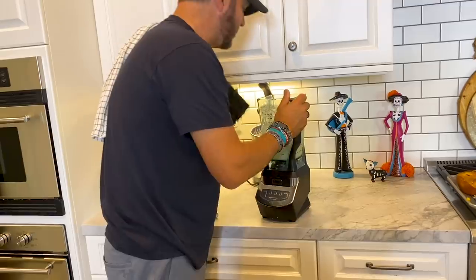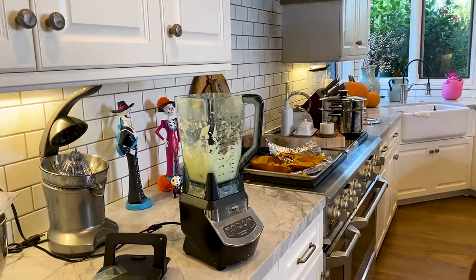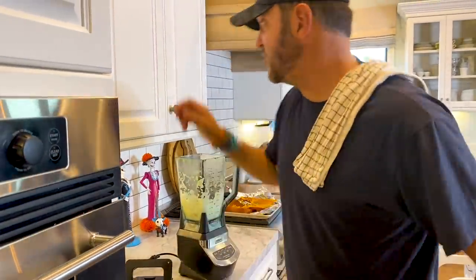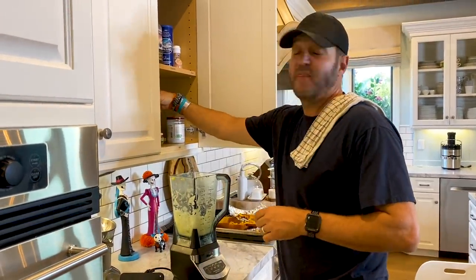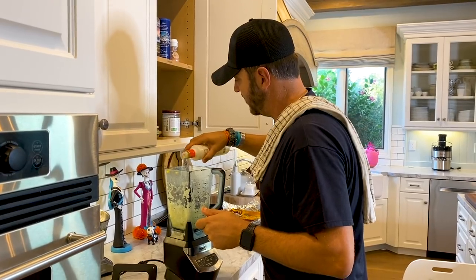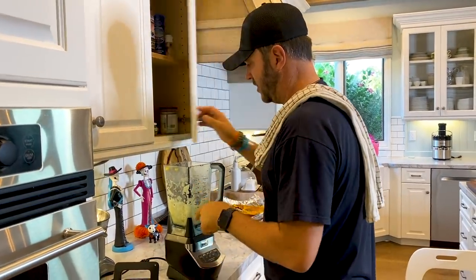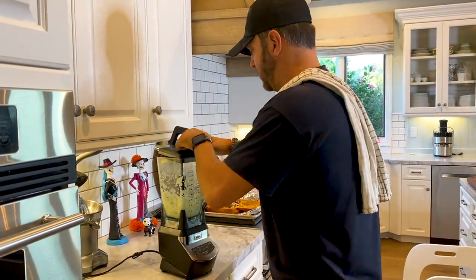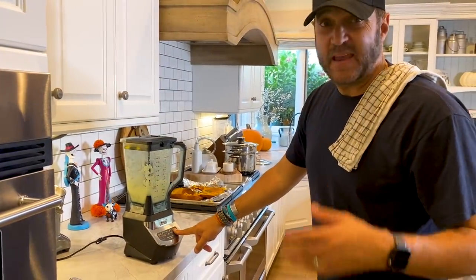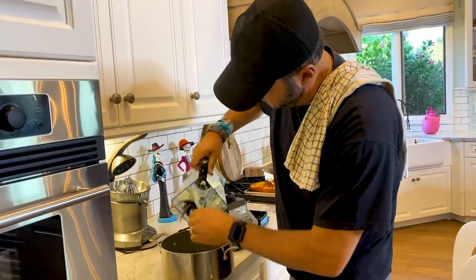A little bit of water, just to make it all mushy. Some oil in there — I added some oil, a teeny bit of water, some onion, and I'll add some garlic in a minute. Mixed garlic. It's going to make it almost a paste. Look at that — perfect, that's exactly what I want. One onion.